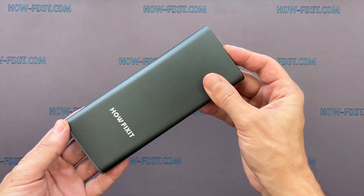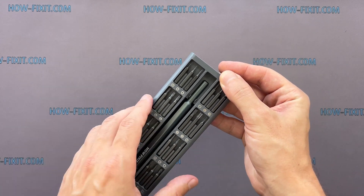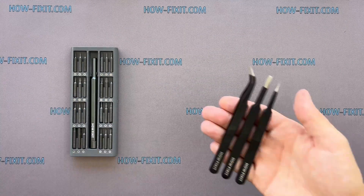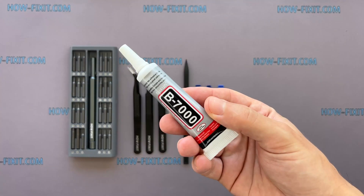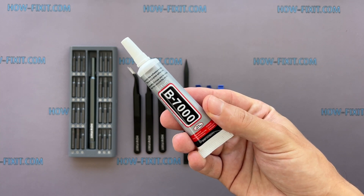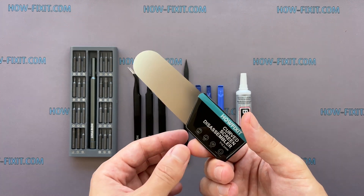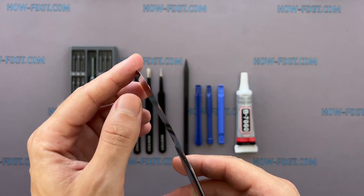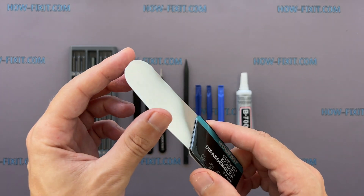To disassemble the Apple Watch, you'll need the following tools: a screwdriver set with a tri-wing 0.8mm screwdriver, tweezers, plastic opening tools, and glue — I will use B7000 Glue due to its high elasticity, anti-vibration, and water-resistant properties. Also a screen disassembly tool, which has a very thin curved metal blade for opening electronic devices with a screen that is difficult to pry with a common plastic tool.